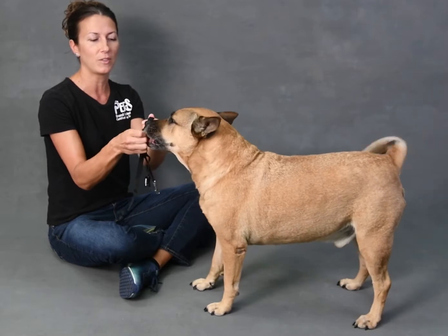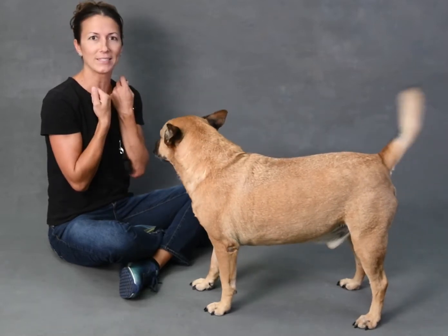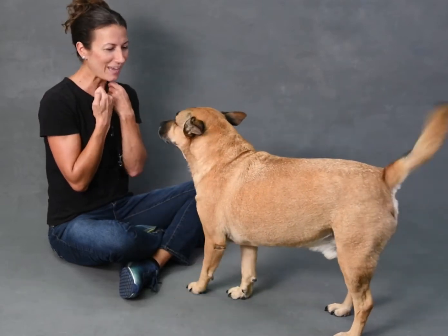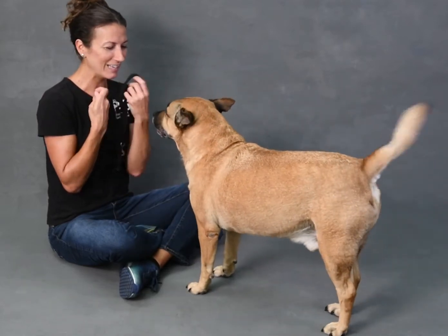At first I'm just going to get him used to seeing the head collar and pairing it with a treat, and then I take it away. So I just let him see that collar, give him a treat, and then I take both away.